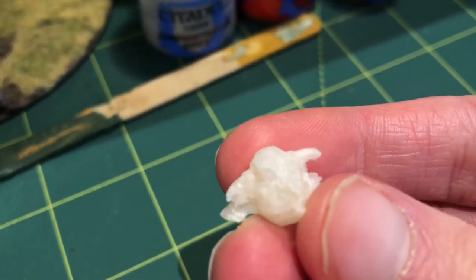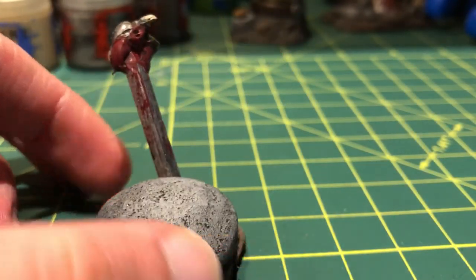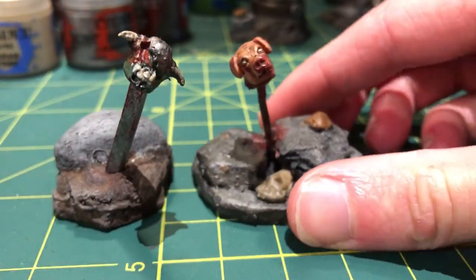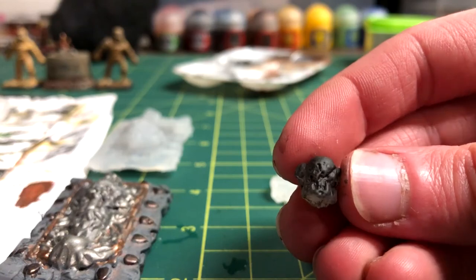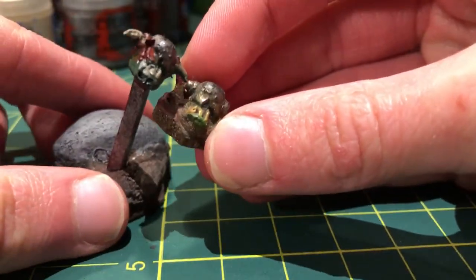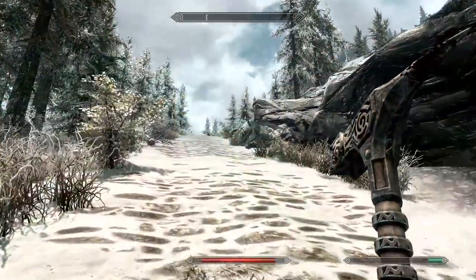I put the orc head back into the mold, filled up the spaces with fresh glue, and took it out after several more days. I was left with something that more closely resembles an orc head than before. There were still several glaring issues, so I mounted it on a piece of bamboo skewer and turned it into an orc head on a stick — similar to the Lord of the Flies one that I made in 2019.